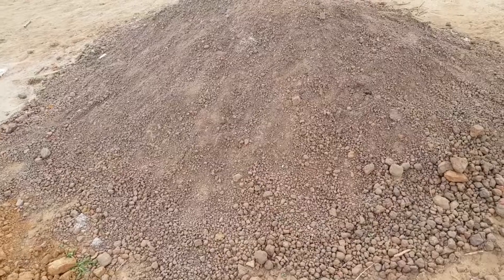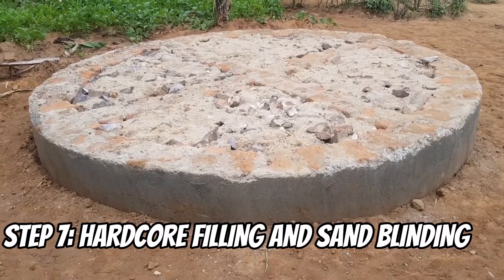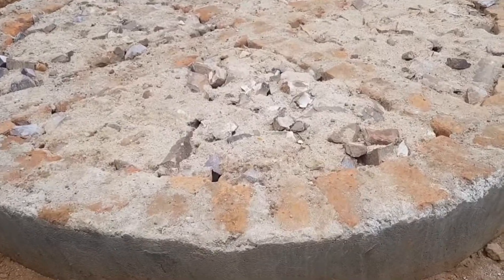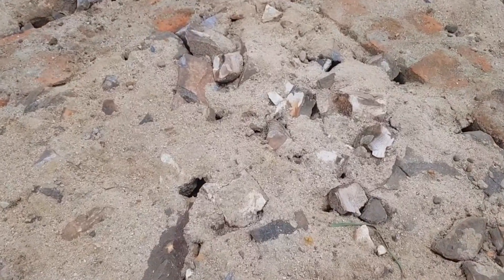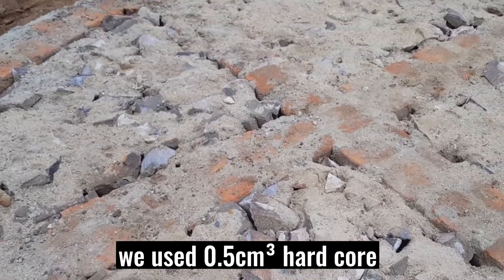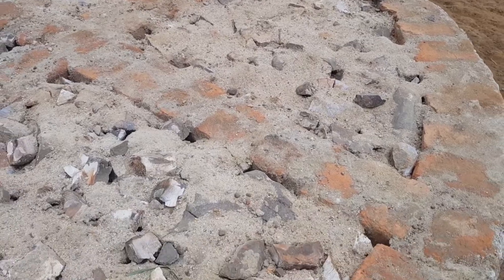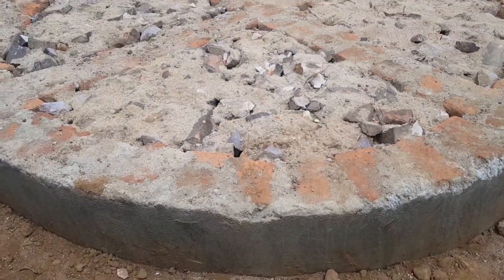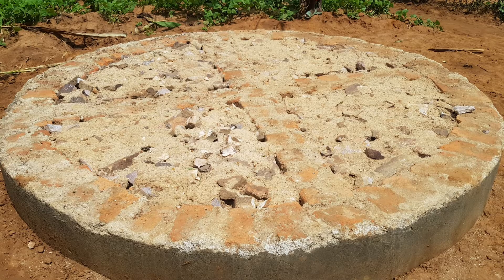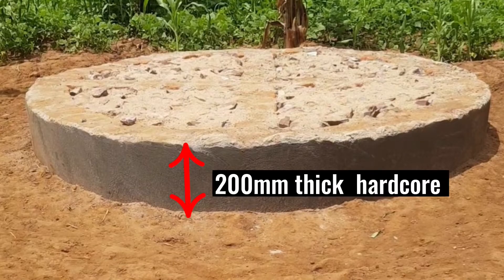The seventh step is to lay hard core and do sand blinding. The quantity of hard core used was just half a cubic meter, meaning we ordered a quarter truck. The hard core should not exceed 200 millimeters thick. Hard core fills from the top wall level down 200 millimeters, and the rest below is filled with compacted maram.